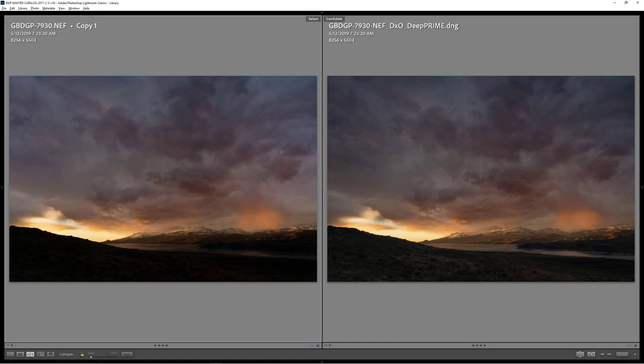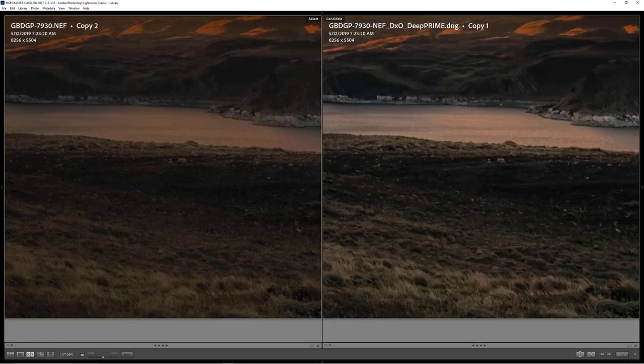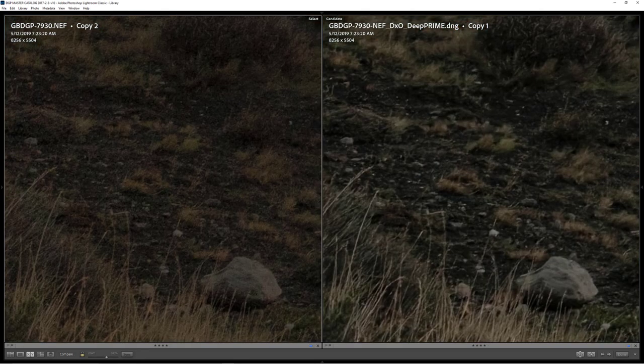But in those cases where I really want to push the shadows to an extreme extent, in my limited testing I found that DxO PureRAW would give us cleaner, smoother, but still detailed shadow information. So another checkmark there — I'll use it once in a while.